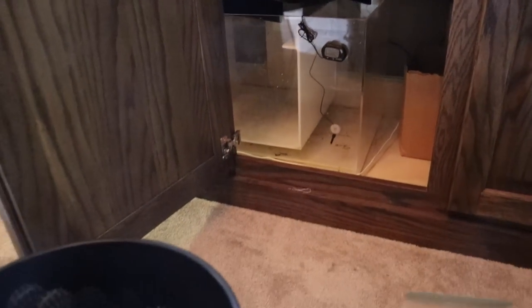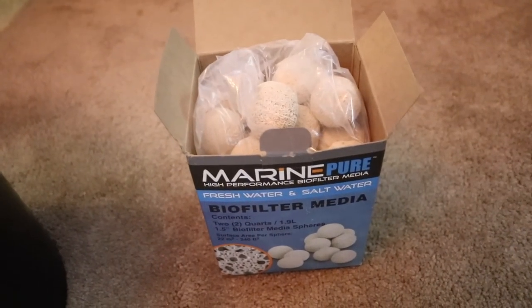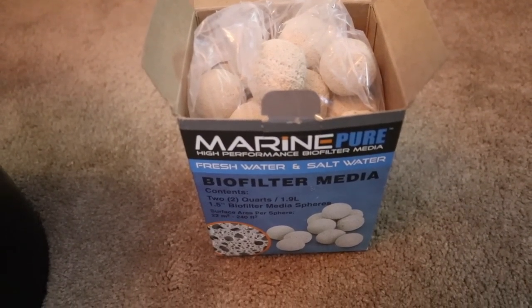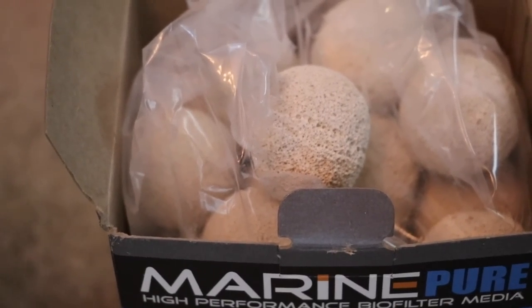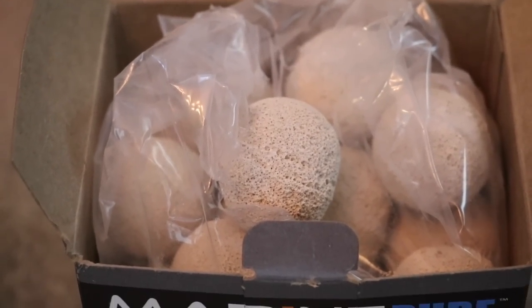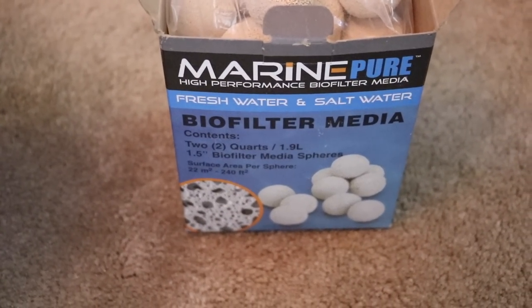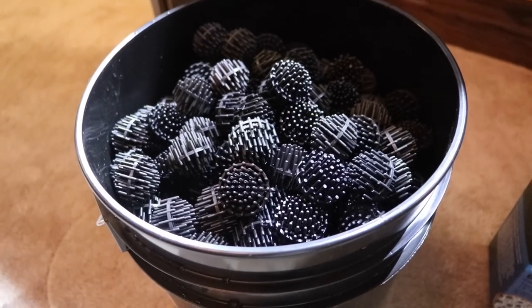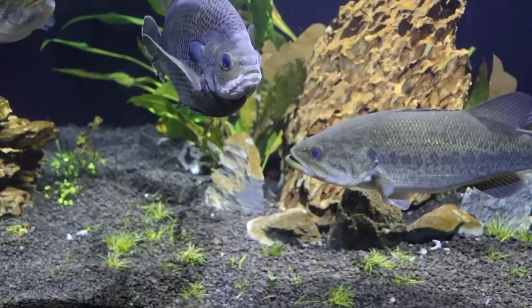To address our nitrate issue, we've completely removed all the bio balls from our sump and we're going to slowly replace them with MarinePure biofilter medium. It's an extremely porous ball that houses beneficial bacteria but also helps reduce nitrates. We've read nothing but good reviews about this product and we'll let you know over the next few weeks if it helps with our brown algae issues.